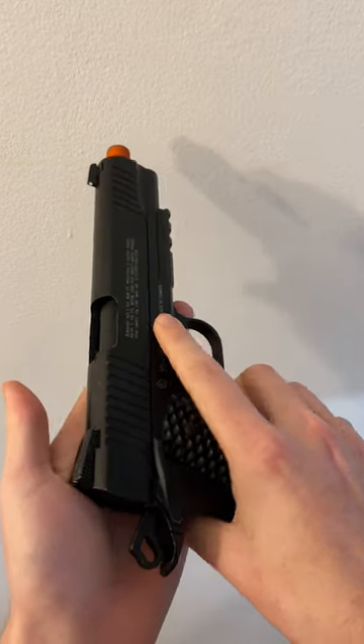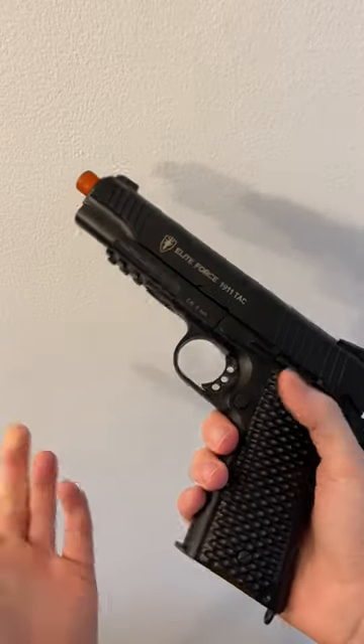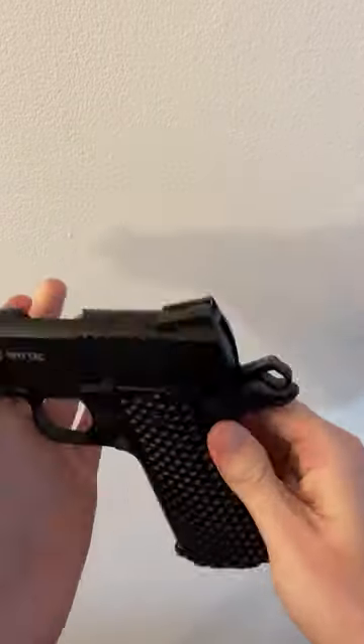But overall I think that this is still an incredibly viable pistol that can hold up on the airsoft field. If you want to see our full review on this or any of our other airsoft content, you can check those out on our channel.